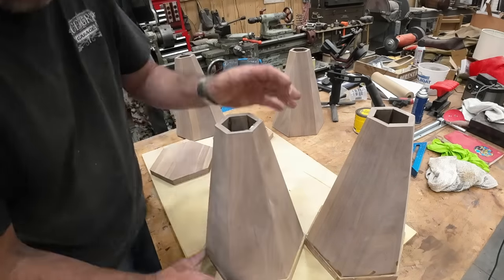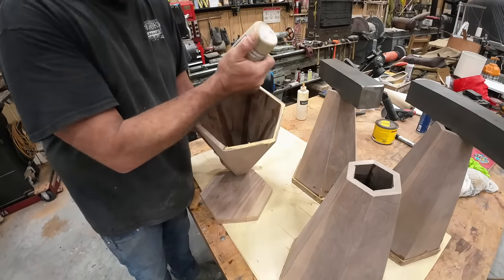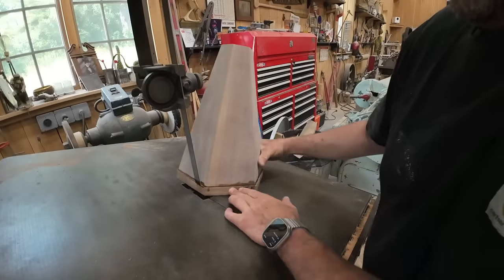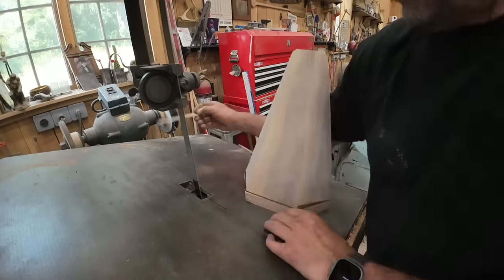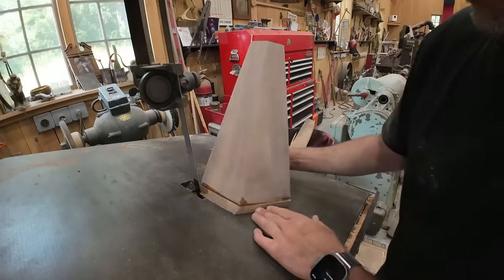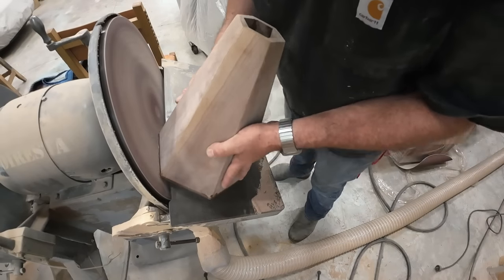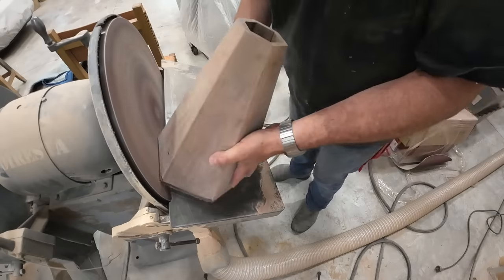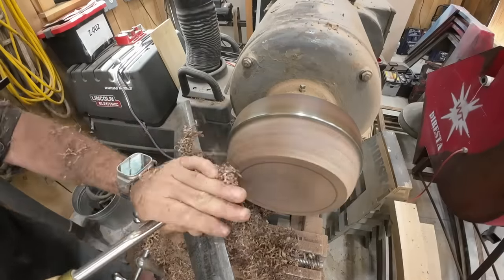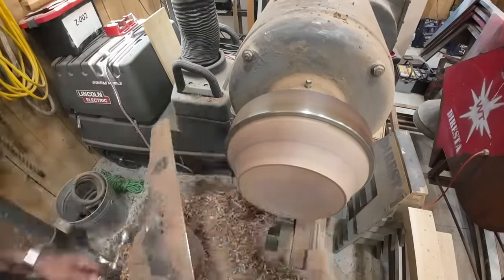I glue each one of the caps onto the legs, let everything dry overnight, and then I take it to my band saw to help start the bevel — it's going to be a backwards bevel. I like to cut a lot of things when they're in place and together, and then I take it over to the sanding disc and just kiss it at the right angle. Everything gets nice and chooched up.